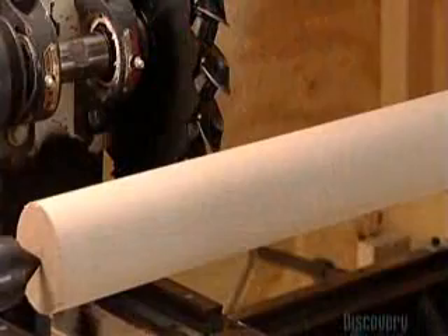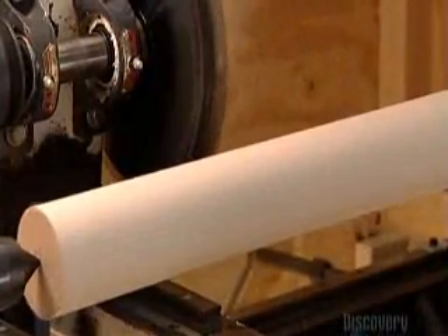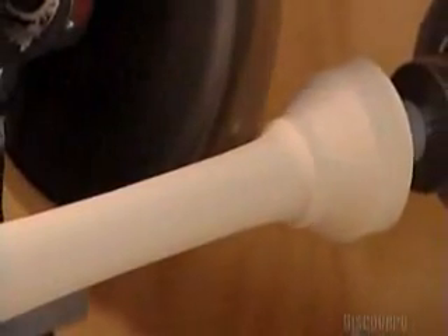The blank goes onto the XY machine and spins. A computer guides the cutter as it moves on rails and carves into the blank. It whittles two and a half centimeters of wood from the blank in order to form a handle.